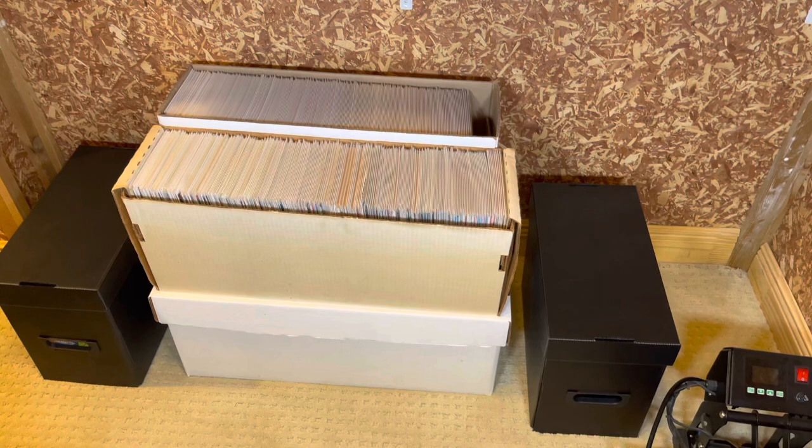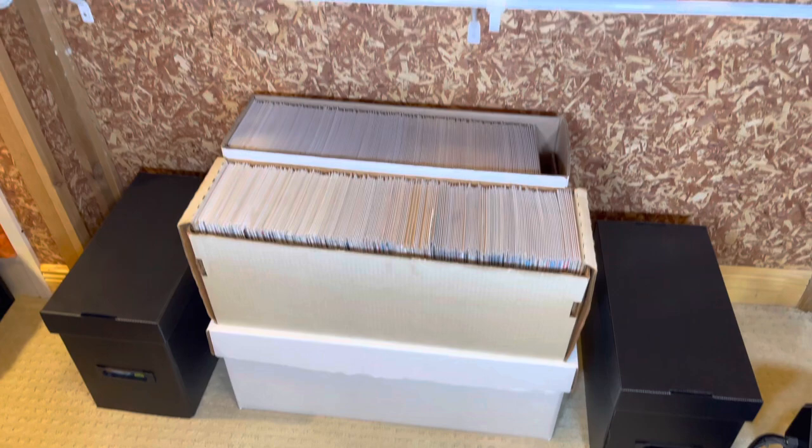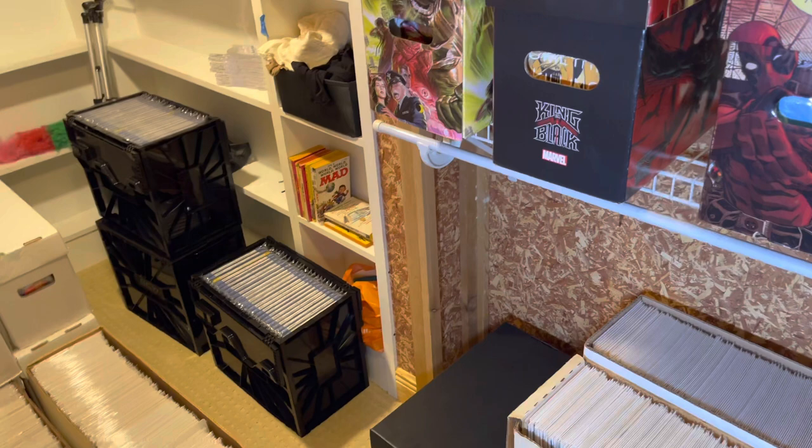This is my comic book collection and it is stored and protected. I got up this morning and I was like, I'm going to reorganize my stuff. And then I was like, I need to make a video of this. And I'm glad I did because it was kind of a treat going back through my stuff.